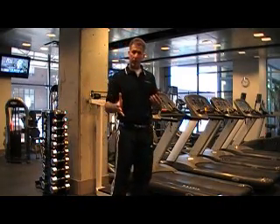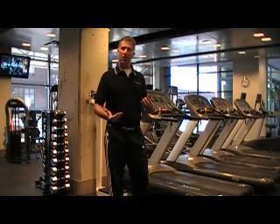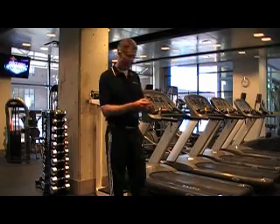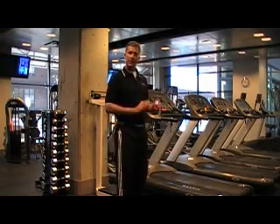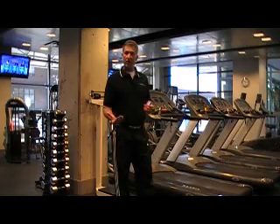Let's remember that height of jump right now. When we look at this eccentric utilization ratio, I'm going to compare the height of jump from the vertical jump to the squat jump, so we've got 13.8 inches. I'm going to go ahead and save this test information, which can be downloaded into the MyoTest software.